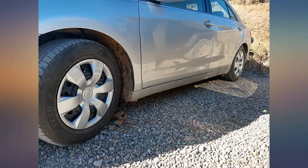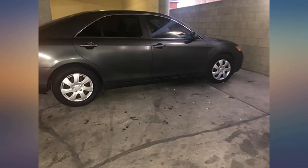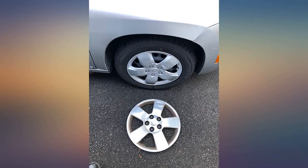Very happy with the hubcaps. Didn't take long to insert the ring onto the tabs and installed with ease and a very snug fit. Great solution for keeping your car looking clean and good.